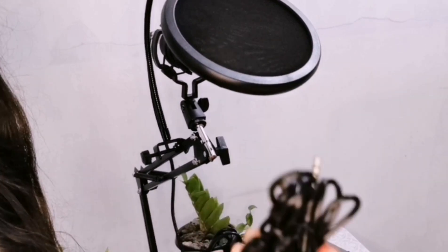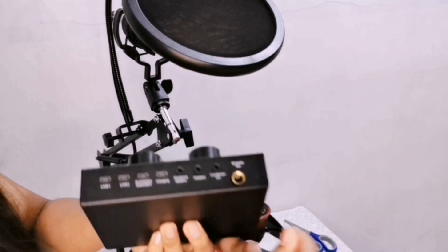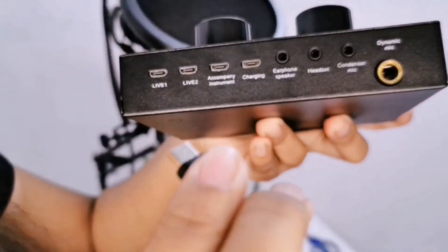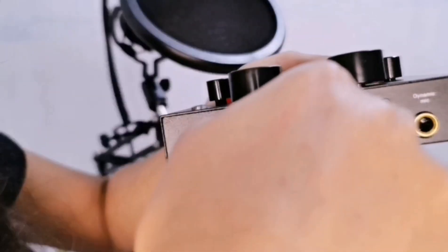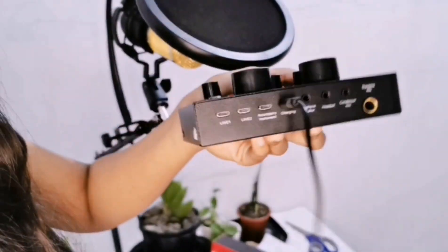Next one ay yung cable ng microphone. Sunod ay ang filter. Next one ay ang tatlong cable para sa sound card. Yung isang cable, insert natin sa accompany instrument. Pwede kang gumamit dito ng cellphone, laptop, iPad, or computer.